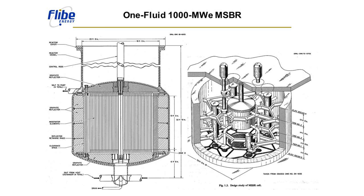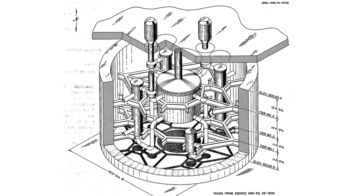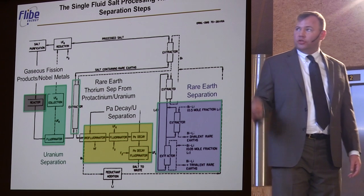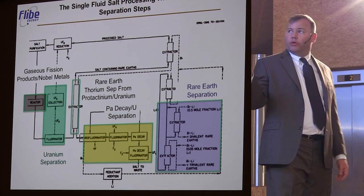This is the classic design for the molten salt reactor that came out of the Oak Ridge effort in the 1970s. It's what we call a single-fluid reactor. It is a complex chemical undertaking in order to turn one of these reactors into a thorium breeder reactor.